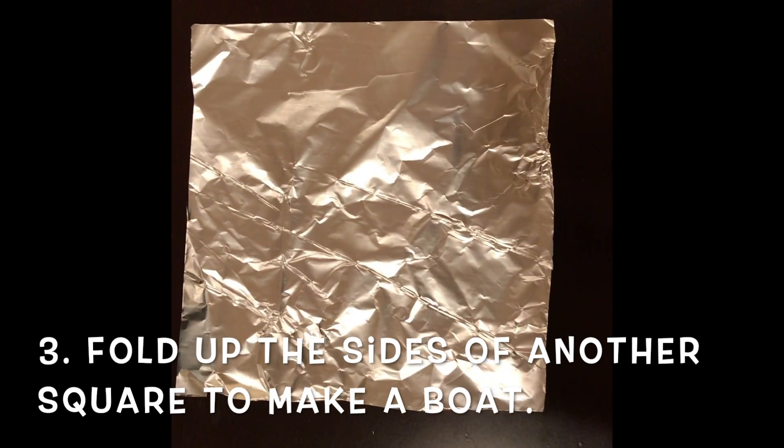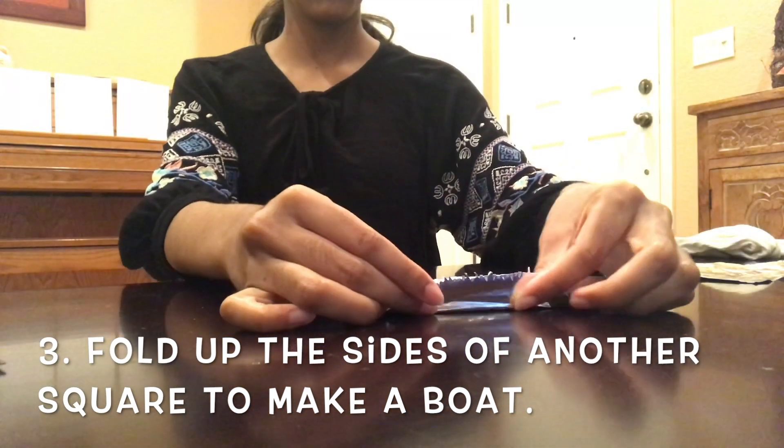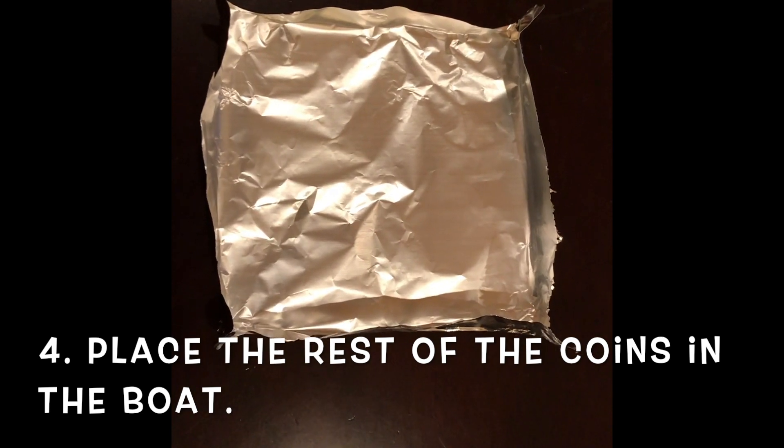Fold up the four sides of your second square of foil, forming a boat. Hold the edges tightly to avoid leaks. Place the remaining 10 coins in the boat.